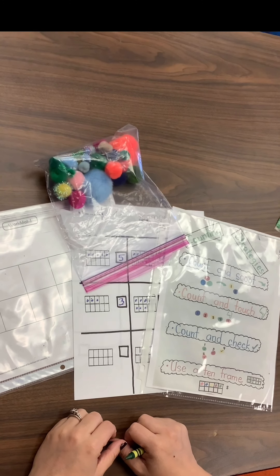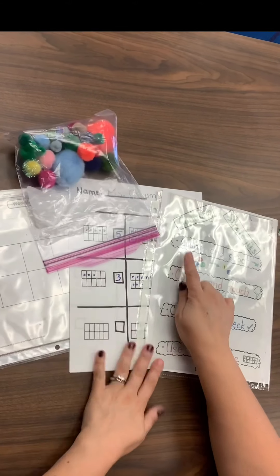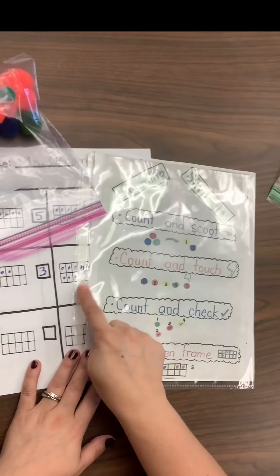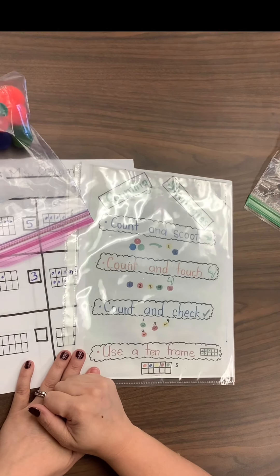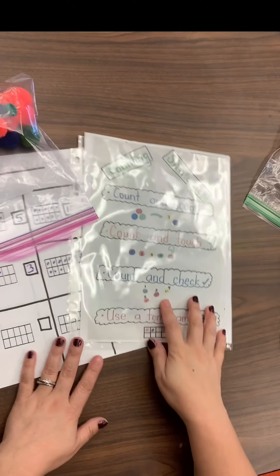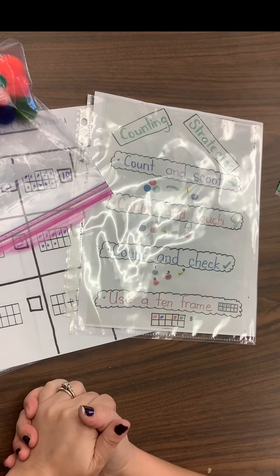All right, friends. Today in math, we learned a new counting strategy. A couple weeks ago, we started with our counting strategies and we learned about count and scoot — we count one and we scoot one. We also learned count and touch, where we count and touch each one. Then last week, we learned count and check, where we grab objects and check them off as we count them. This week, we're going to be using a 10-frame, and this is one of the last counting strategies we're going to learn.